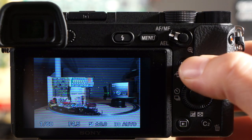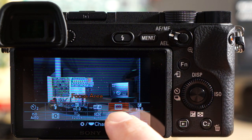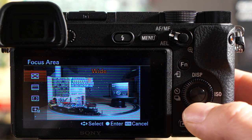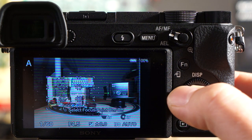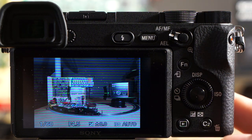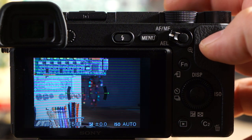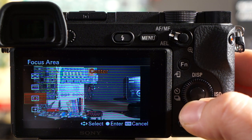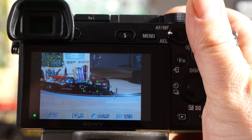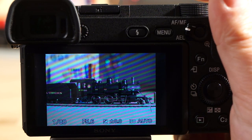Right now I'm using zone focus set to the left side. If you hit the function button, navigate to focus area mode, click it, and on the left side you can select your mode. Wide uses the entire sensor and decides what to focus on. Zone lets you move a focus zone from right to left across the screen — I have it on the left side as priority. Center area is great for aiming down at a subject like the train and you can see how fast the focus is.